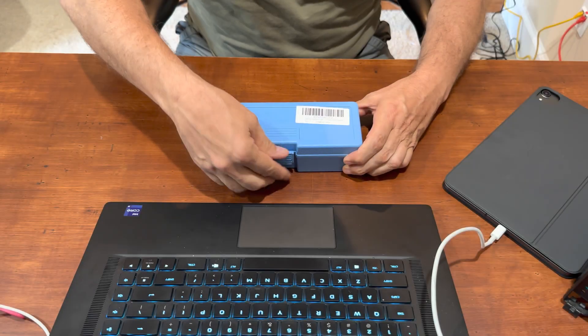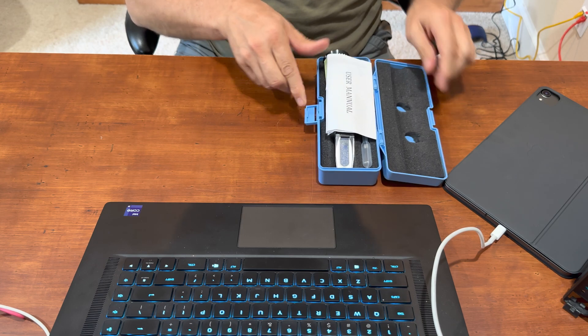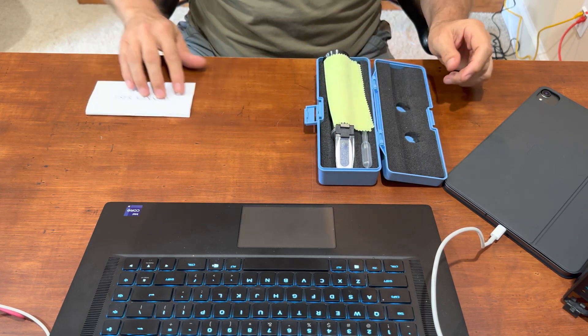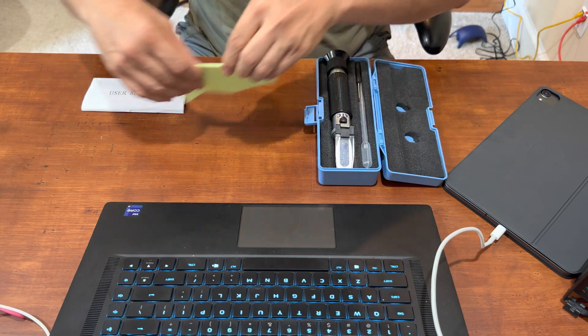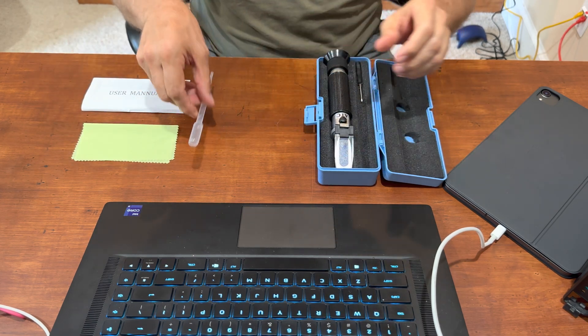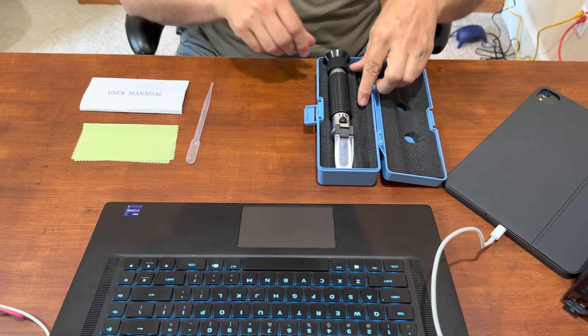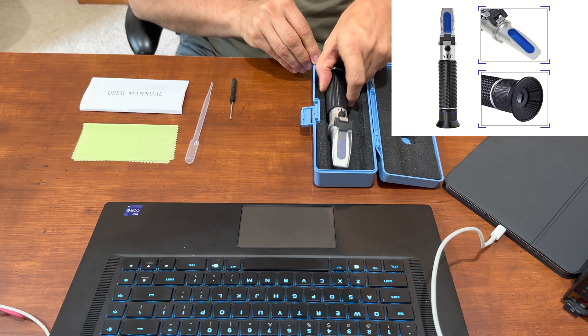Inside the box you have a user's manual, a piece of soft cloth, a liquid dropper, a small screwdriver, and the ATC refractometer.